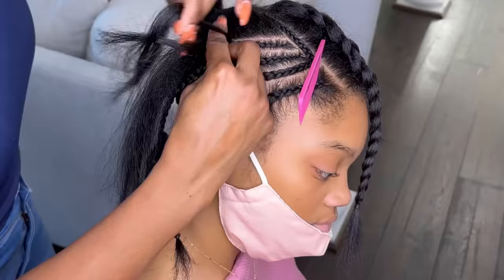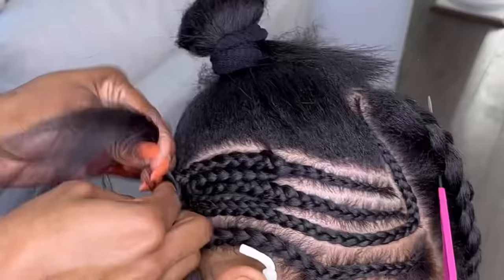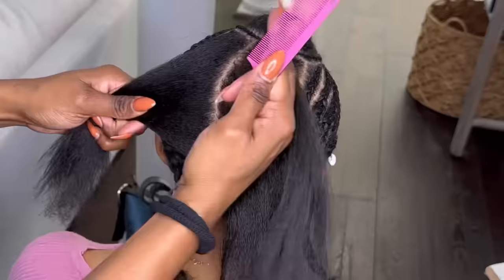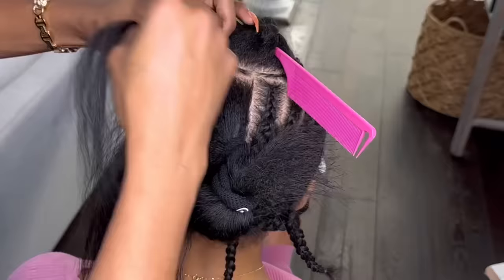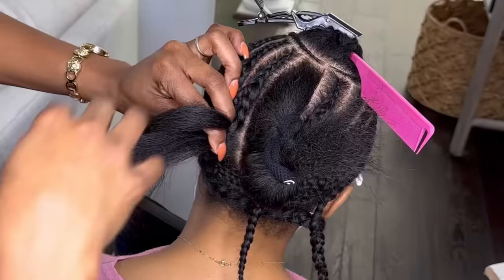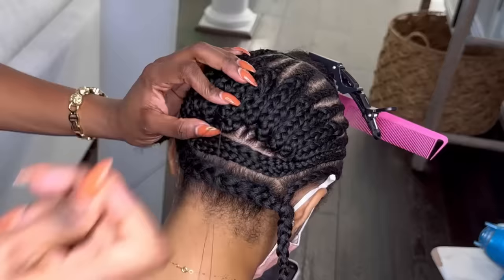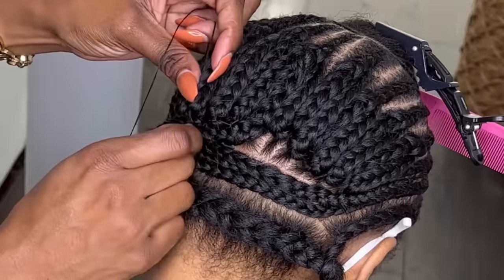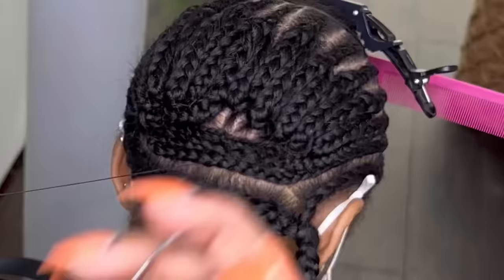Once I have the two braids going across the nape, I braid down and do the flip-up method, basically taking the ends of the previous braid and flipping it up into the next braid until I'm left with only one braid. For the last braid, I end up with two ends to flip into it because I normally start on one end, get to the center, then start on the other end until I get back to the center. Once I'm left with the last braid, there are two ends to flip up into it. I then braid it down and use that to cover the back of the flip-up method. Always tie your knots super tight so that you have a really strong foundation and a really strong sewing.